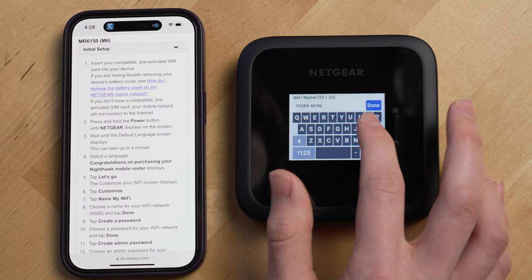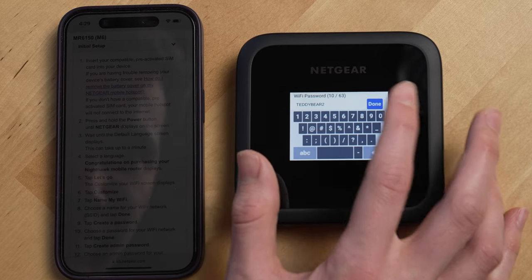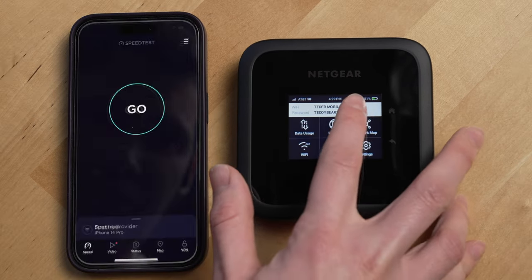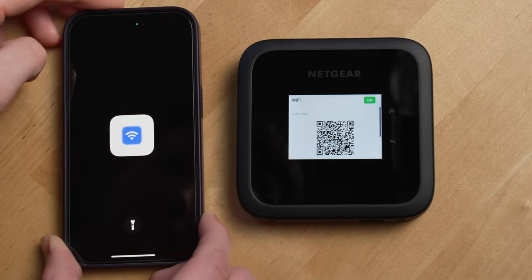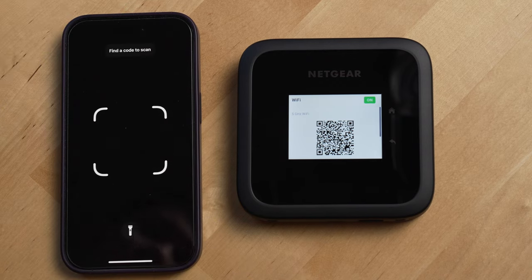Unlike a lot of modern routers, this one actually comes with its own LCD screen that walks you through the setup. There's no app you're required to download, which is actually kind of unexpected and nice. One feature of having an LCD screen I really like is that if you click the QR code icon, it'll generate a QR code people can scan with their phones to automatically join the Wi-Fi network.